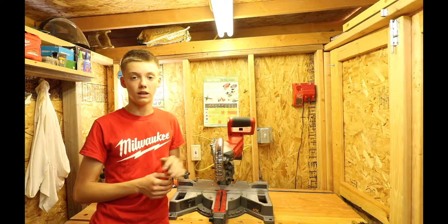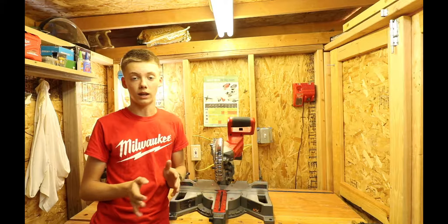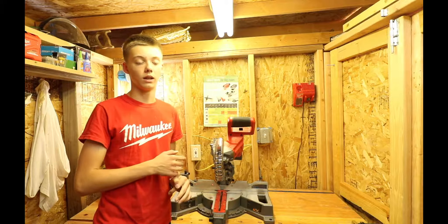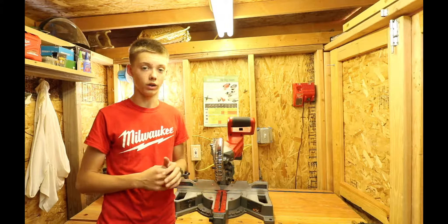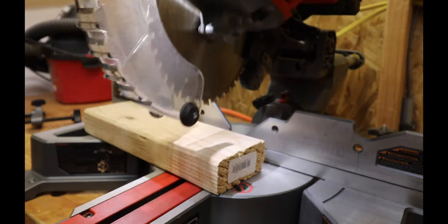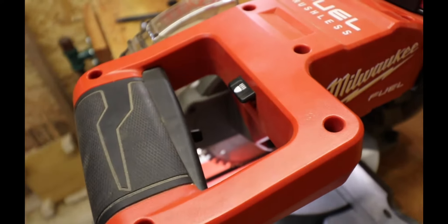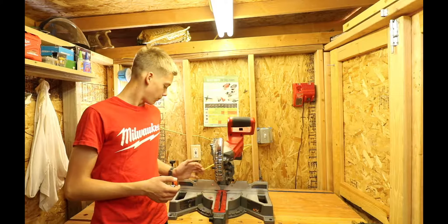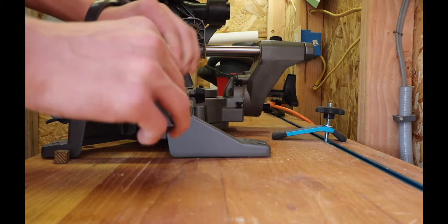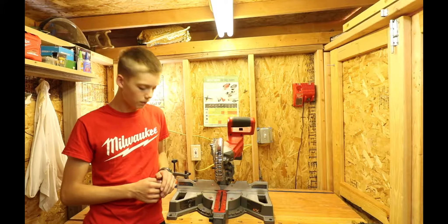This has a 7¼ inch blade and comes with a carbide 40-tooth fine finish blade from Milwaukee. Right out of the box that blade is great and lasts a pretty long time. When you do get blades, make sure they have a 5/8 inch arbor. It has a shadow line indicator with an LED light, a safety switch where you slide over the switch and depress the trigger to turn it on, and sliding fences for beveling and mitering so you don't hit them when cutting.